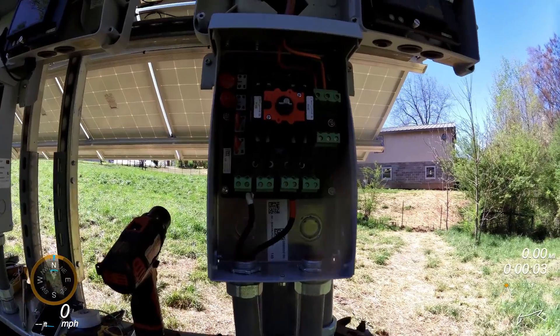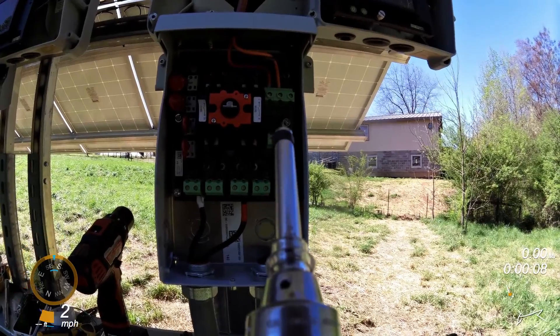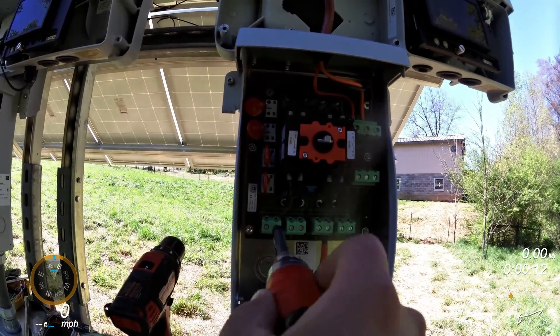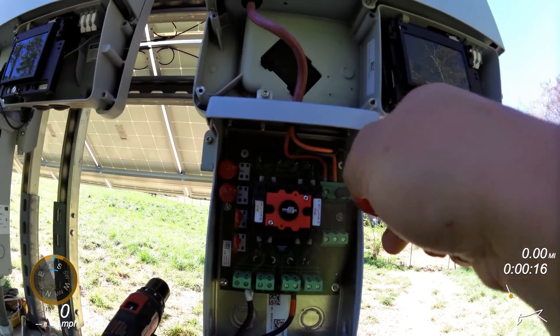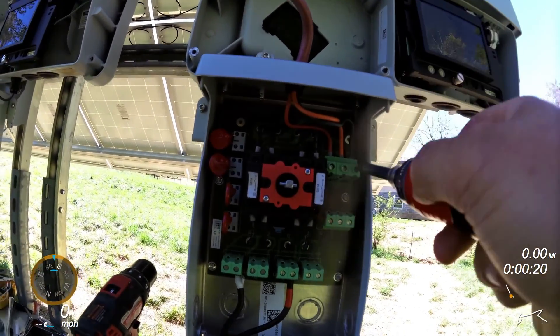So what I do is after I've made my connections, I make sure I've got my torque screwdriver set just right, come back, and torque all my connections. That one was a little loose.